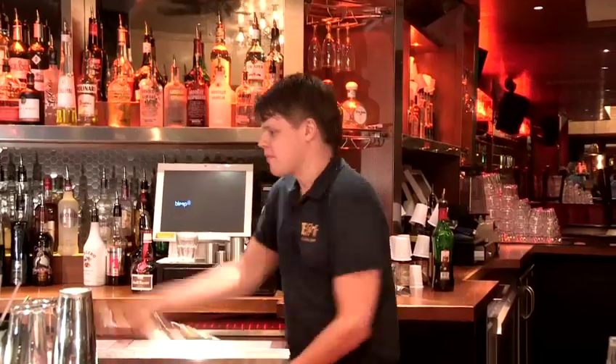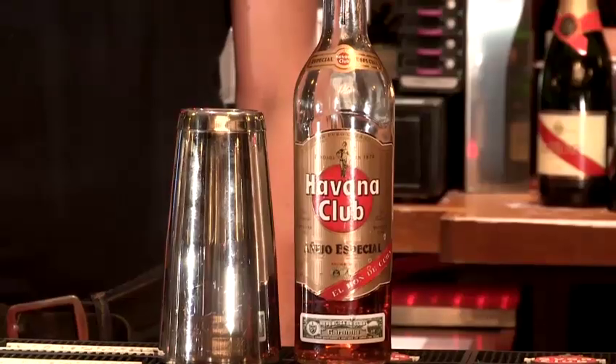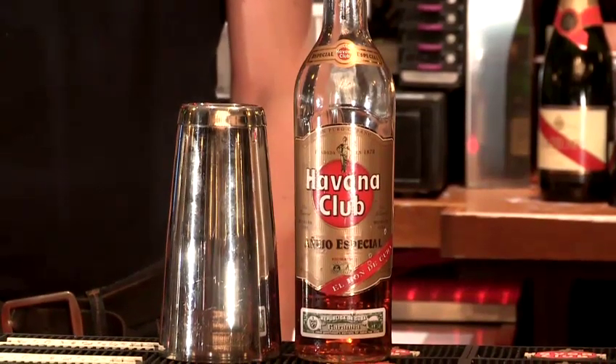Hi, my name is Lucas. I work for Bit 1 Cocktail Bars and I'm going to show you how to flare a little bit. To be able to flare you'll need a bottle, preferably a plastic one if you practice, and a tin.